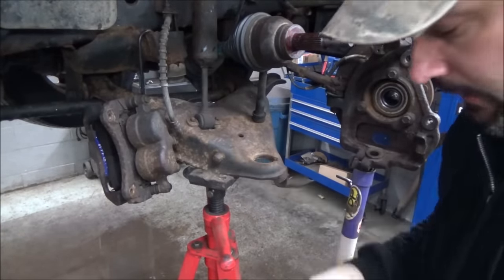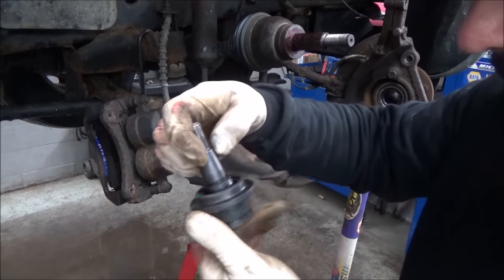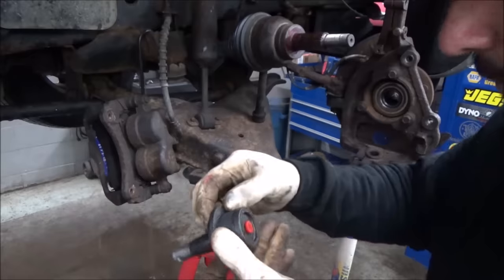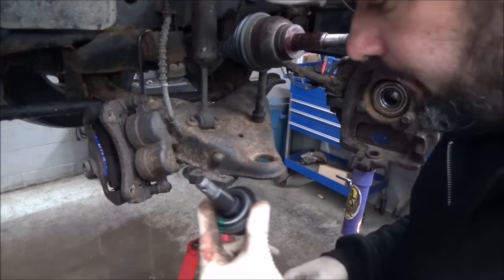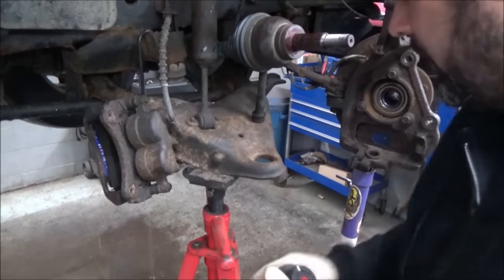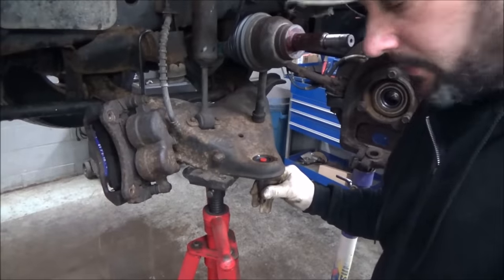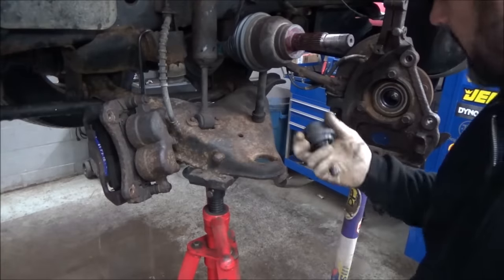It still has a rating on it — says 'this side inboard,' so we'll make a little mark on that. White mark in — good to go. Snap ring on her and that's it. Let me get our press tool.